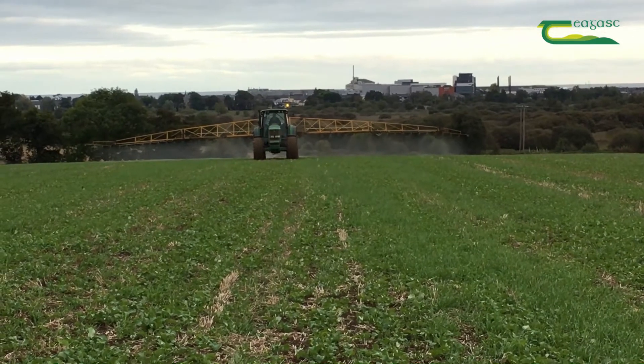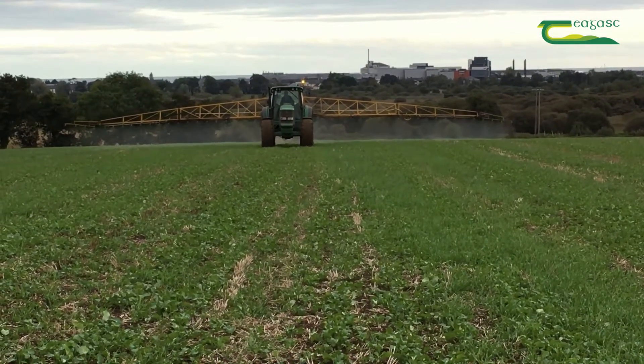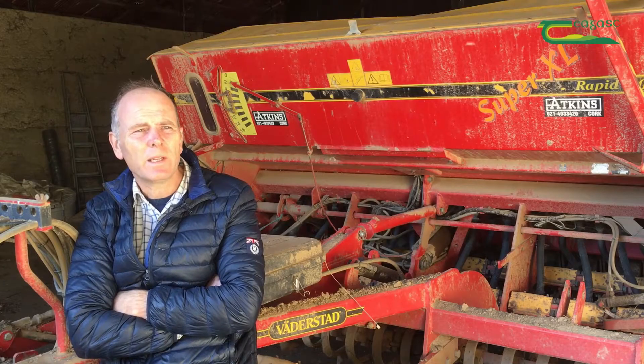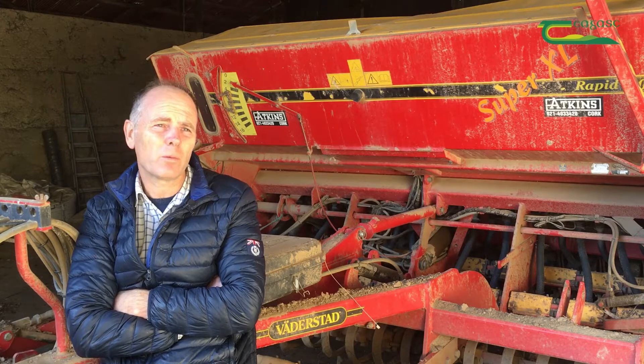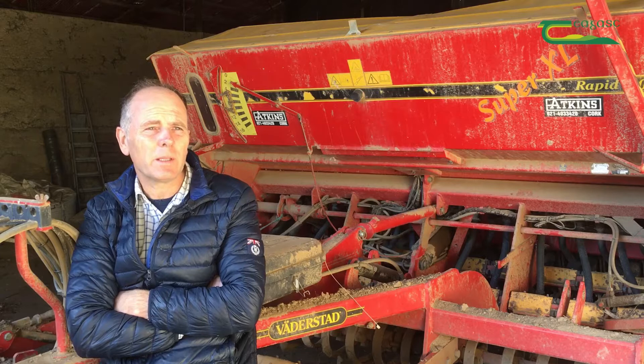Oilseed rape is a great cleaning crop, as are the beans, because if there is any risk of build-up of difficult weeds and difficult grasses, the graminicides that I'm using in the rape and the beans are very effective at taking them out. I wouldn't like to see winter barley completely disappearing out of my rotation because of the benefits of spreading the workload, but I have to be very careful with it because I've gone more for min-till. The build-up of brome could be very rapid.